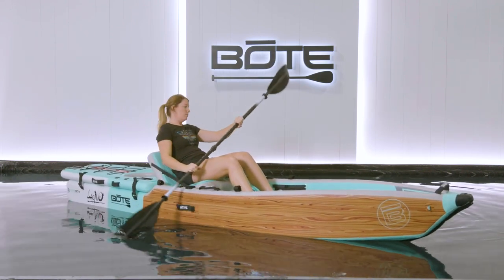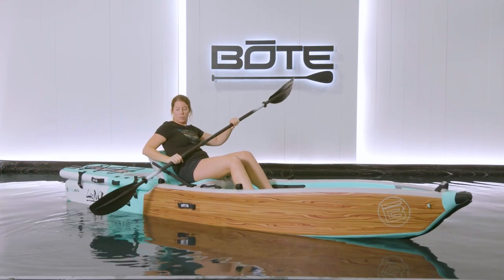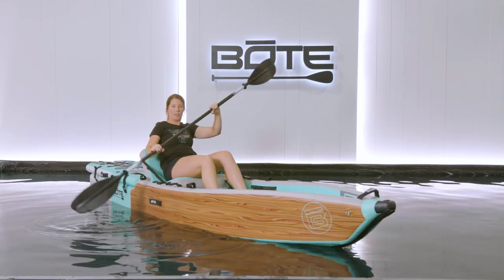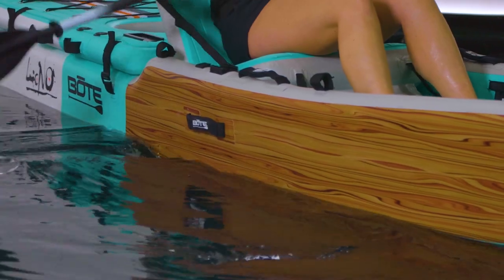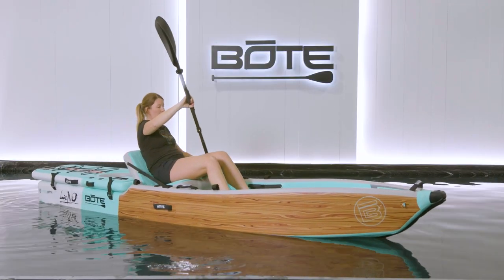If you want to go forward, go this way. If you want to turn, you can put one side down and paddle in that direction. If you want to turn the other way, put the paddle down and paddle in that direction. Super simple.